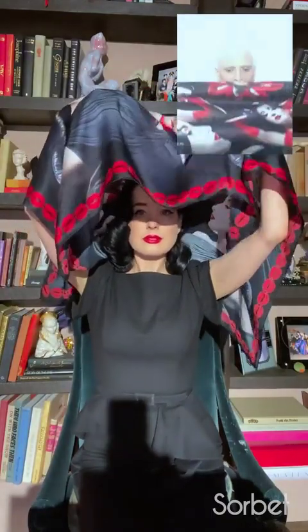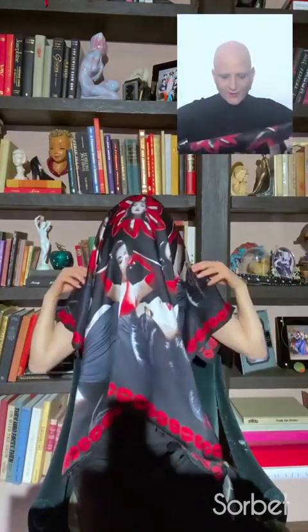So the first thing you can do with it, maybe it's a mask. You can do a d'Itamonties mask that will allow you to protect yourself — certainly not medically, but at least not spit on other people. And still be glamorous with the picture of Dita Von Teese.